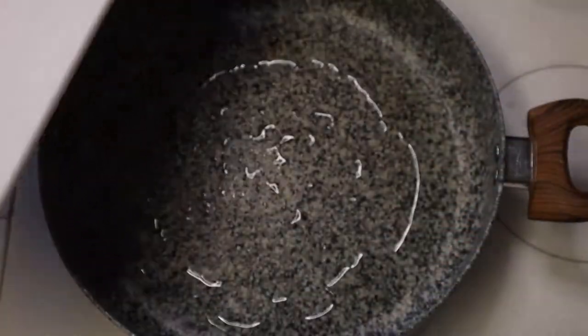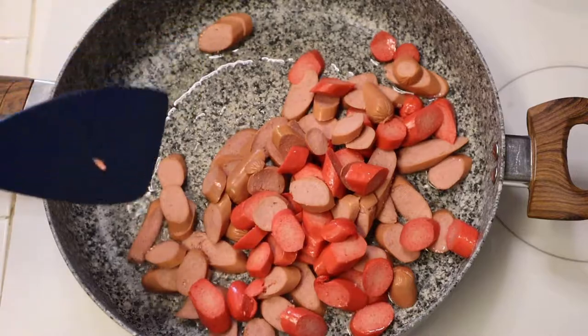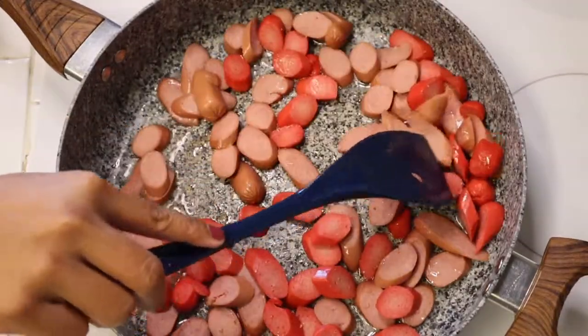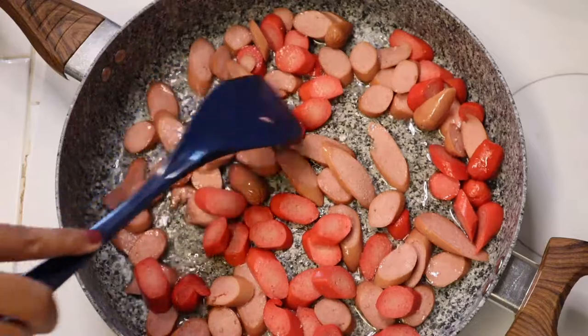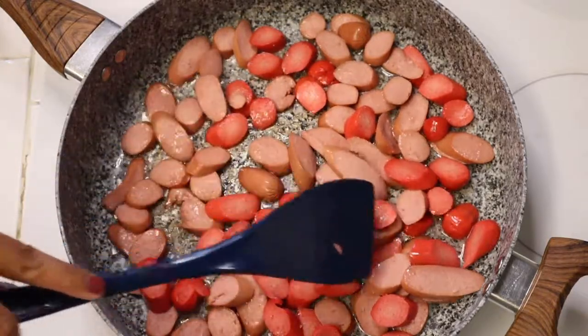First of all, you can see she coated the bottom of the pan with oil, swirled it around so it was evenly distributed. Now we've got the hot dogs — some of them are red. The lighter colored ones are pure beef hot dogs, and the red colored ones are sweet hot dogs, kind of a Filipino style hot dog.